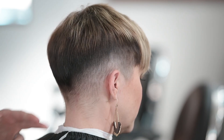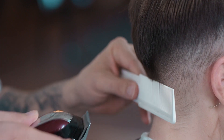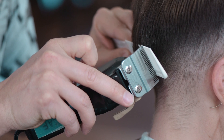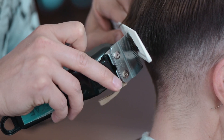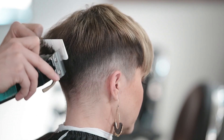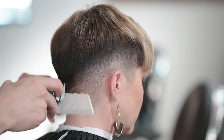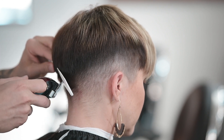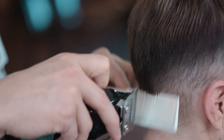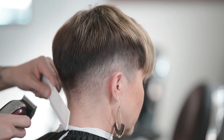Now we're going to blend in some of the hair right around the occipital bone area — pay close attention to the way I clipper over comb this. I'm going to lift the hair up and use my blade going across the comb at an angle. We don't want to eliminate too much of this weight right in here because we still want the hairstyle to look feminine — that's why some of that weight is important. You can see how that's starting to get a lot softer and more blended in.